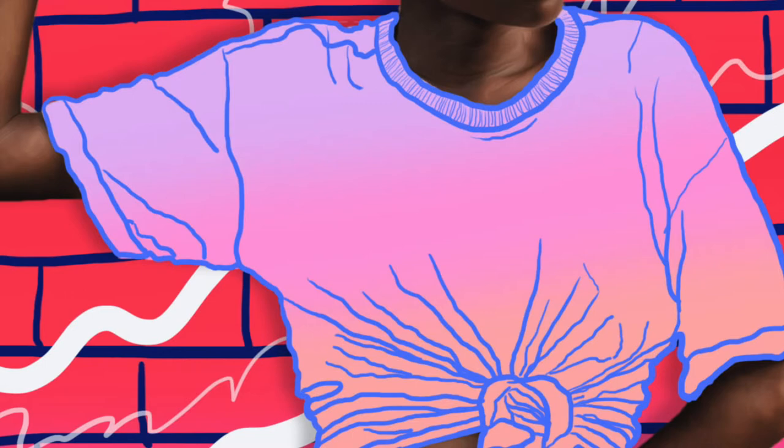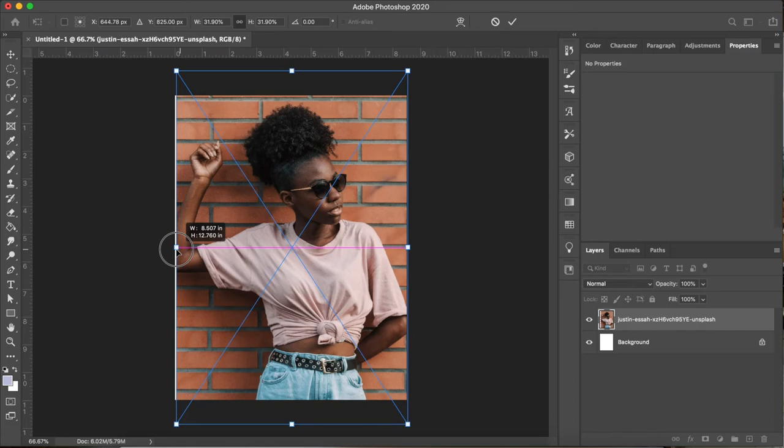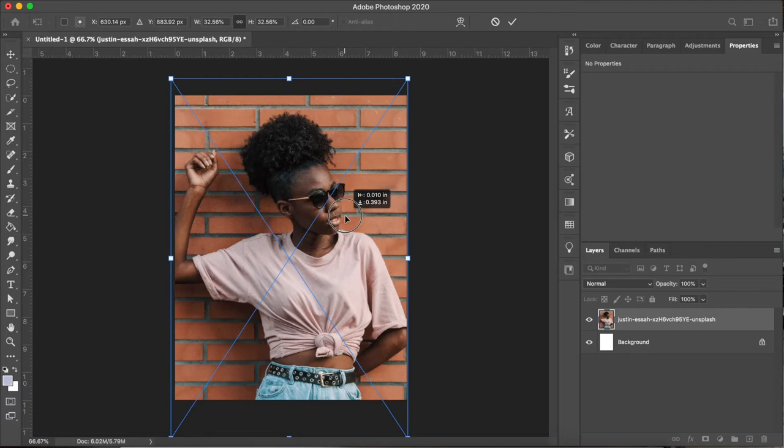The first thing I'm going to do is bring in my source image that I found on Unsplash.com. They have a lot of great free images to use, so definitely recommend checking them out. Now I'm sizing up my image to fit our composition and just moving it around until I find a placement that I like.